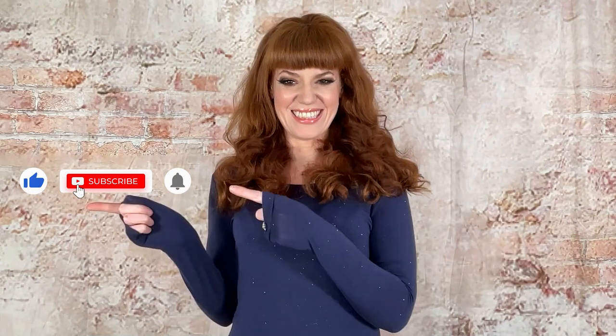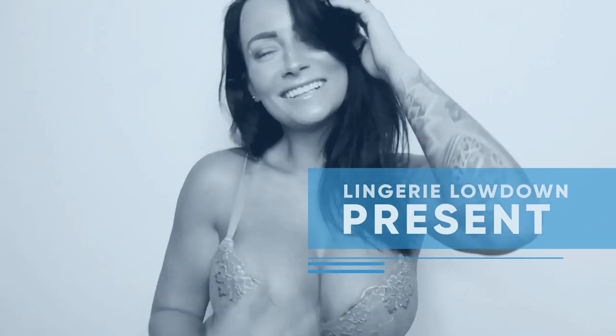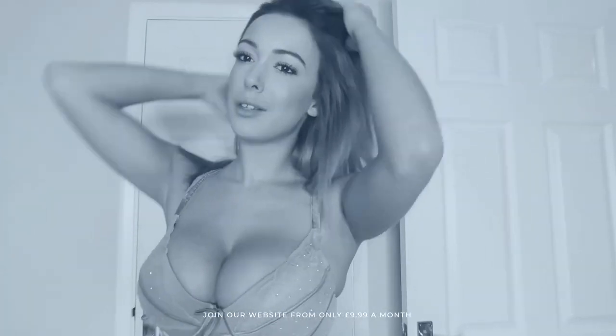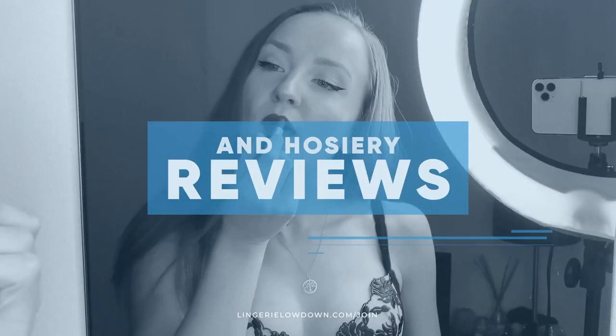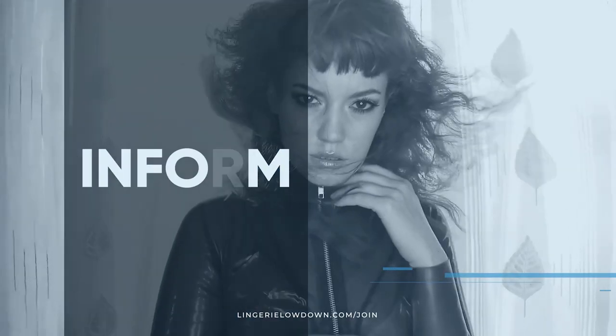If you liked our video today, please like and subscribe to our Lingerie Lowdown channel — it really makes a huge difference. Lingerie Lowdown is proud to present detailed, honest and personal lingerie and hosiery reviews to inspire, delight and inform.